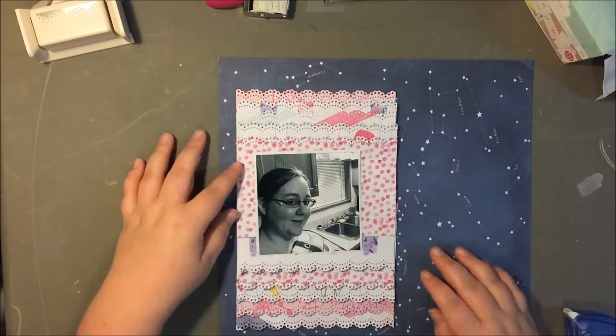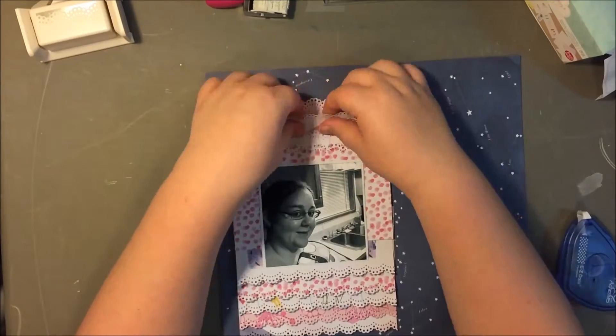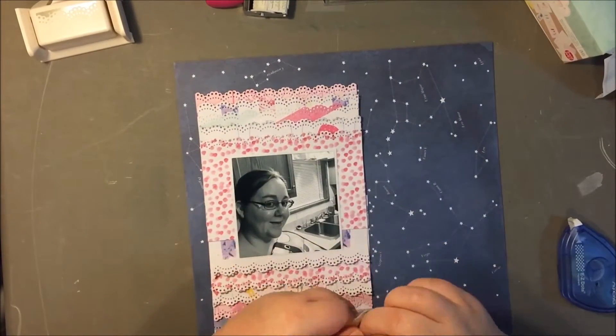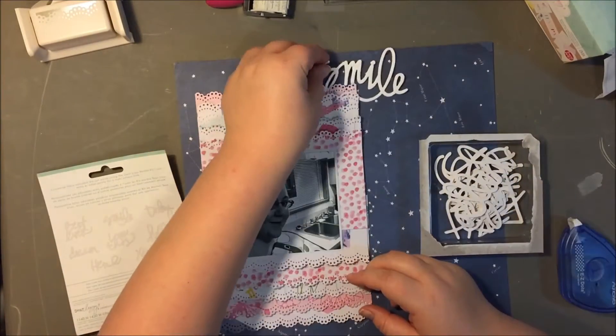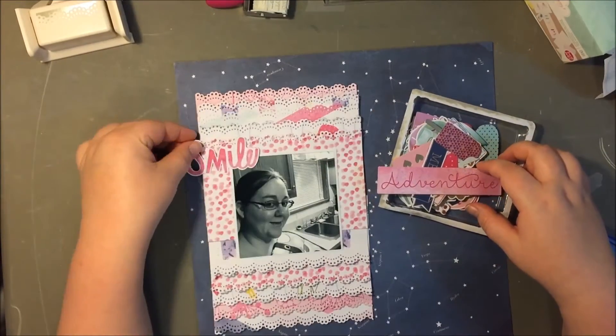I had printed out this photo as a selfie. I took part in a Thursday selfie challenge from someone on Instagram — her handle is 'areyoukristen' — and I had taken it last Thursday and I just really liked the way this selfie turned out.